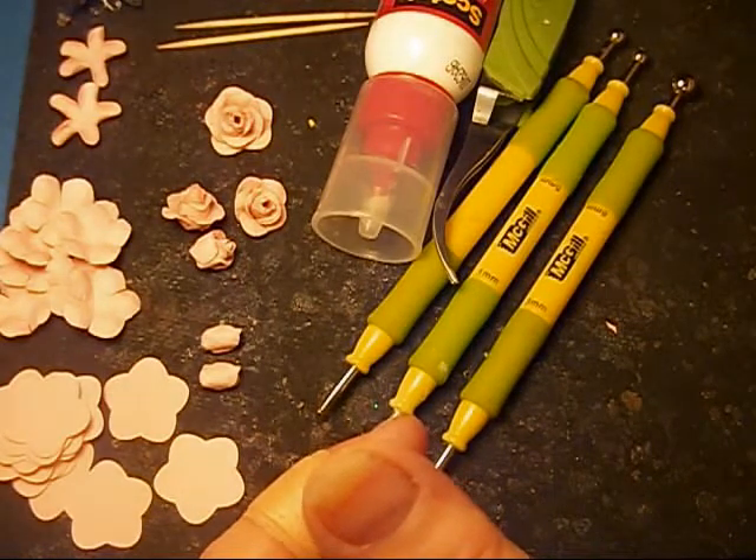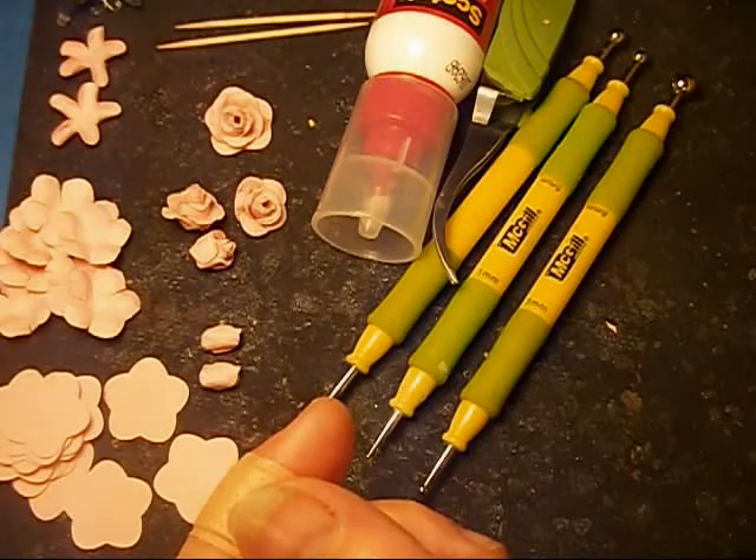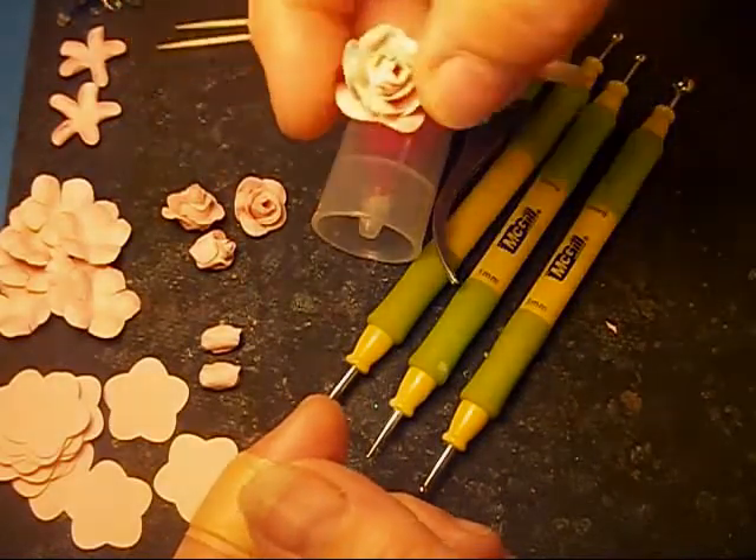Hi everyone. This is Lynn with Lynn Scrap Shack once again. I'm going to give you a tutorial on making these miniature roses.